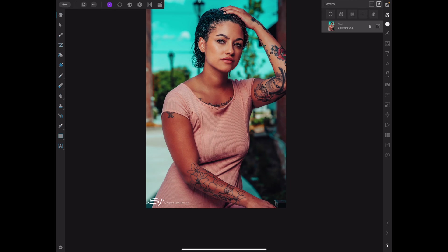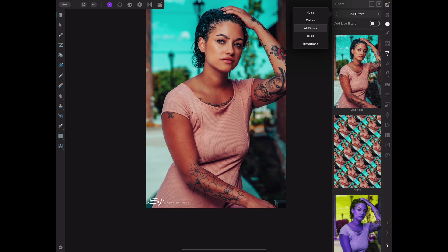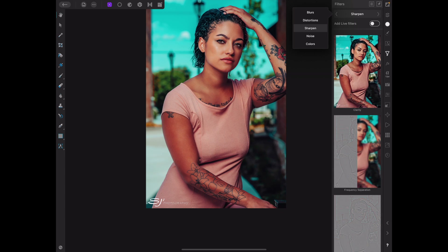So let me just go ahead and do this. First, what you want to do is duplicate layers as always. And now what we're going to do is make this into a frequency separation layer so we can go ahead and get the tones and everything on a separate layer.